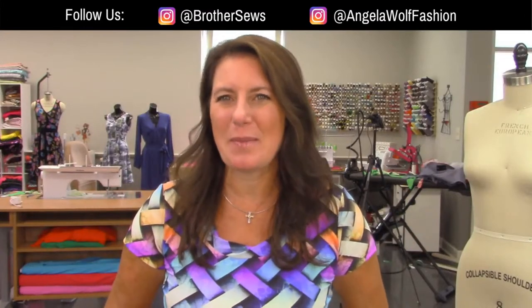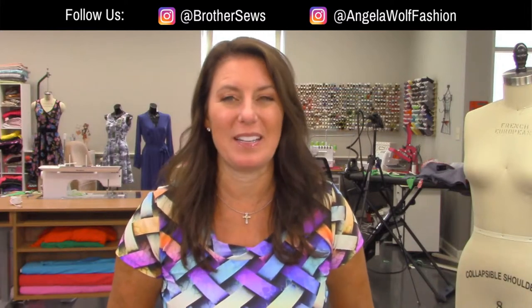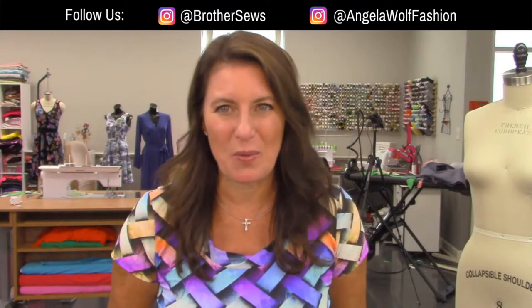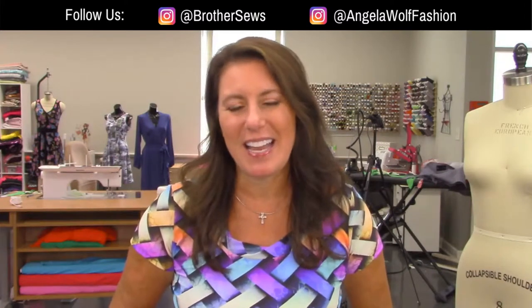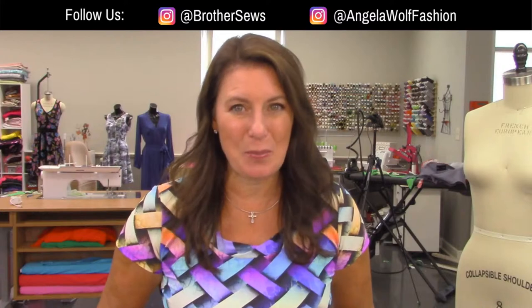Hello Brother Sewing and Crafting family. I'm Angela Wolfe and we are at your side virtually. Welcome to the sewing party today. It's going to be a little bit of embroidery, a little bit of quilting. It's an awesome show. We have Barb and Kathy joining us. I am a Brother Brand Ambassador and we are live on Brother Sewing and Crafting Facebook and YouTube pages.